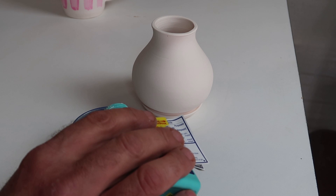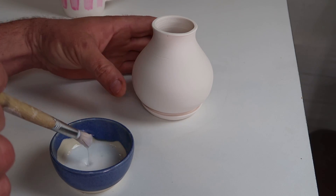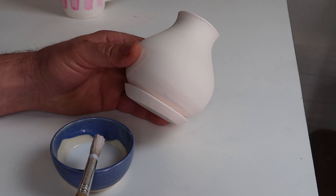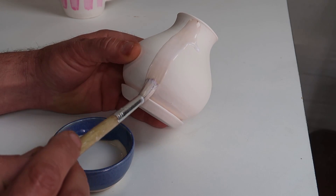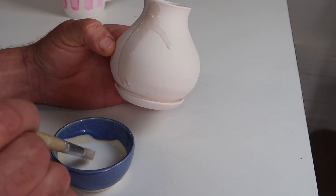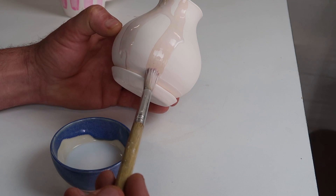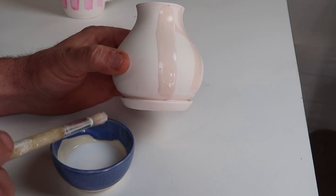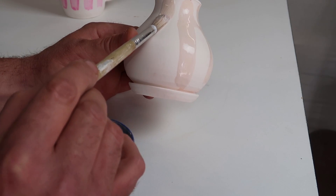Now for the Mylanta. It's much more runny, first of all. I'm starting to question my judgment on this. Already got a drip. I make these with a kind of a catch ring on the bottom, specifically for glaze testing, in case it runs like crazy.